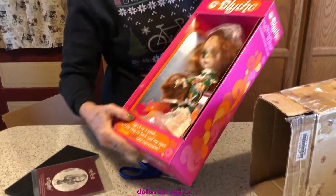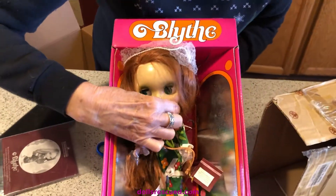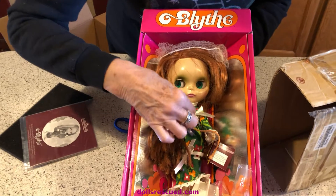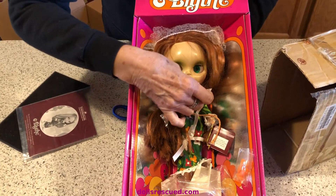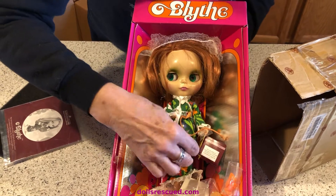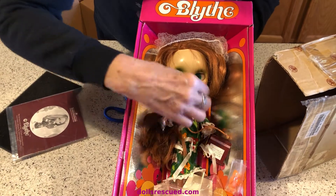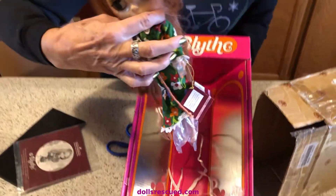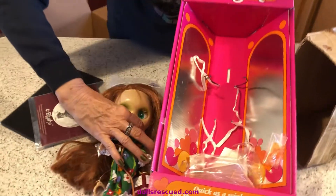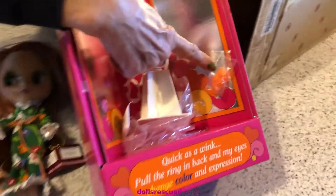Look what I got! I can take it out because it's already been out. I was so afraid she was never out of the box — I'm so excited. This is a big, big deal for me. She has a stand and her little shoes. Oh, those little orange shoes.